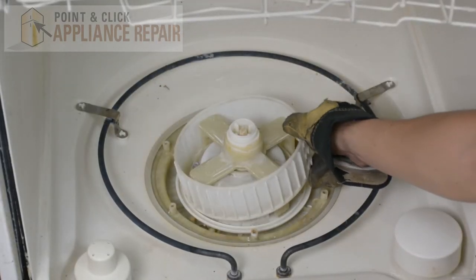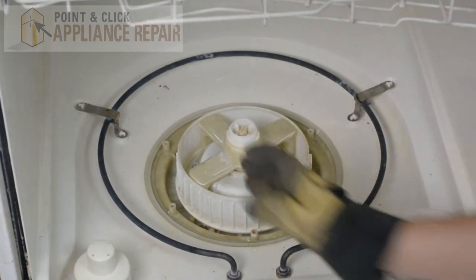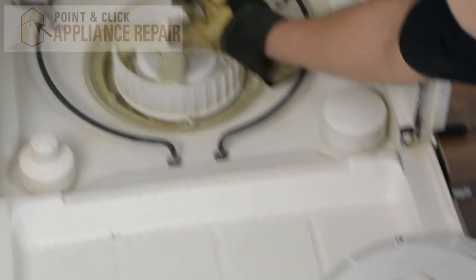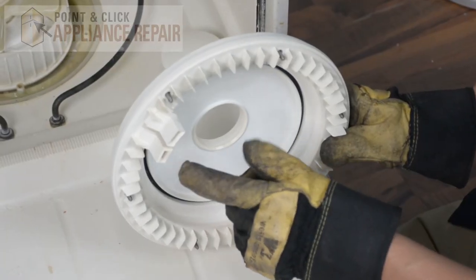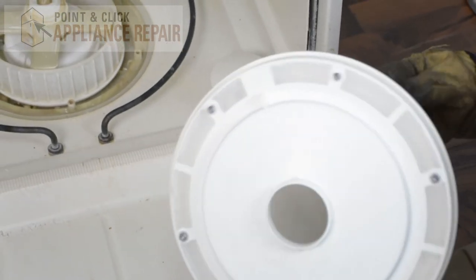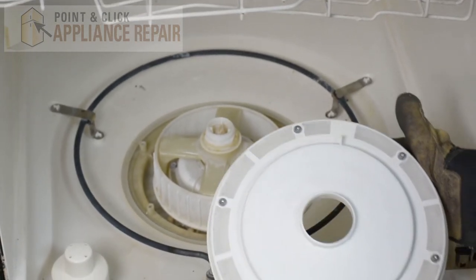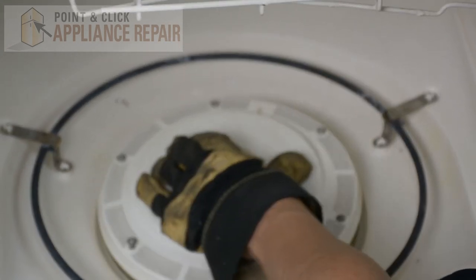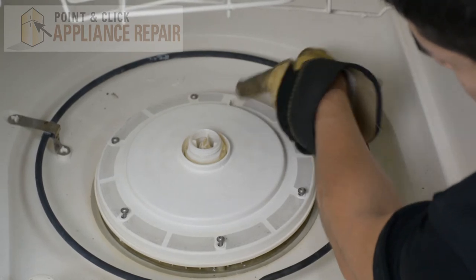Now we'll put the filter back into place — just make sure you push it down. Now we've got these plastic gasket rings, so these will go right back on there. You've got these two water inlets right there, so you're going to want those in the back corner here. This screw right here will go in the 12 o'clock position like so, and your water inlets will be right in there.